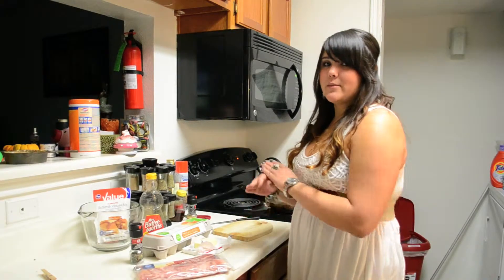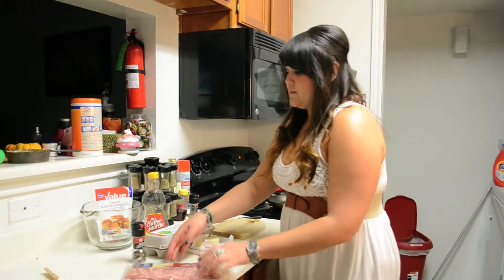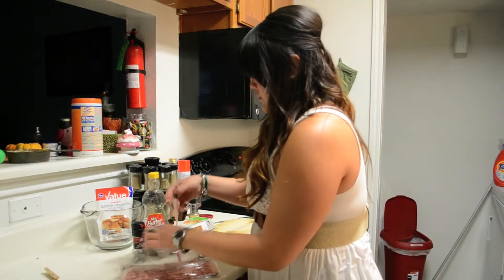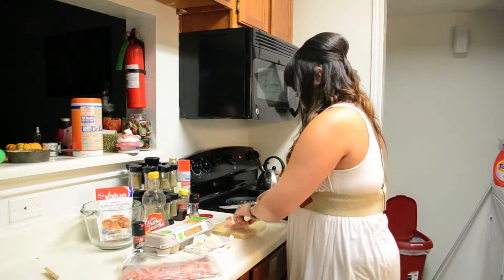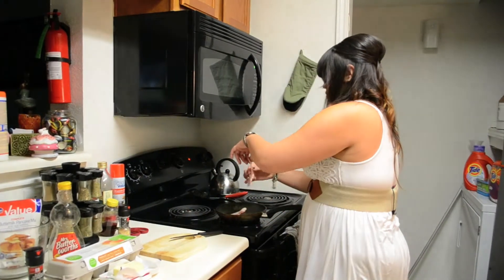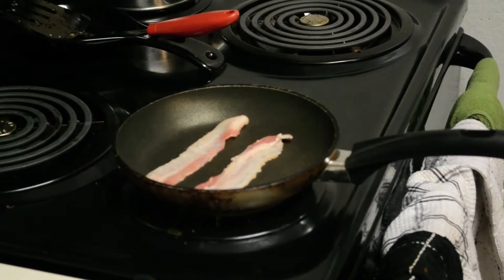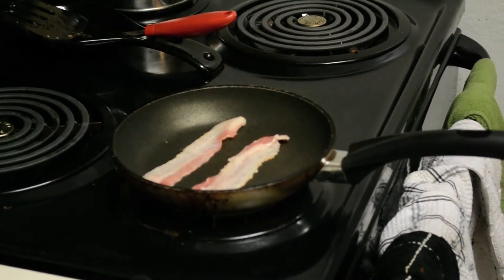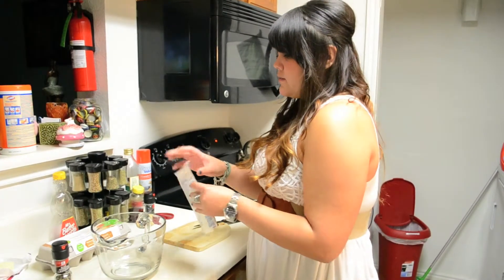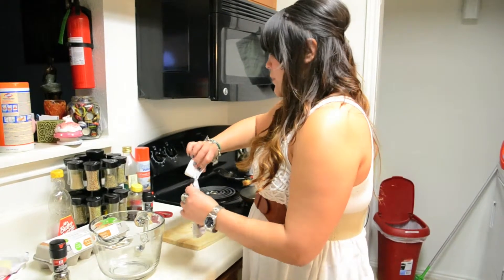The first thing I'm going to be doing is I'm going to be slicing up the bacon and cooking it on the stovetop. I bought this at Kroger for 50 cents. I thought it was the easiest thing that you could make at home.